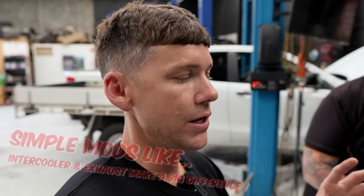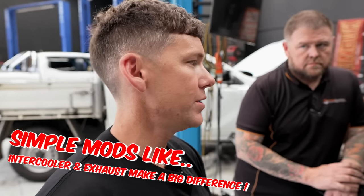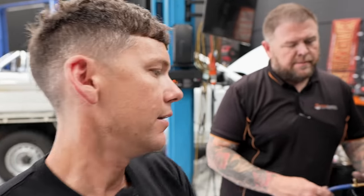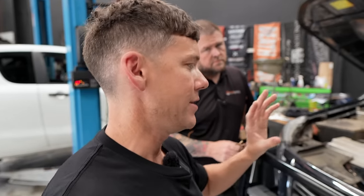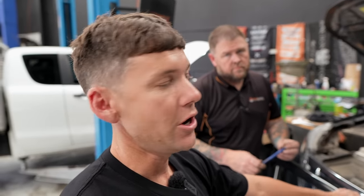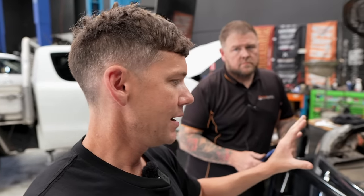All I've got is the snorkel and airbox, which gives me a little bit. Shane's not recommending bringing a factory vehicle in expecting amazing results — it makes more sense to get an intercooler, exhaust, and air intake first, so the money you invest in a tune is well supported by the mods. Today's episode is just to show what's possible.